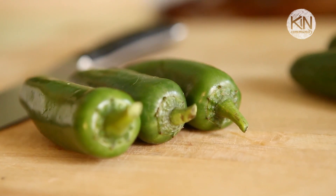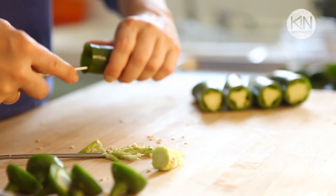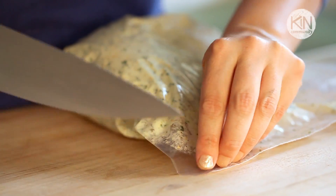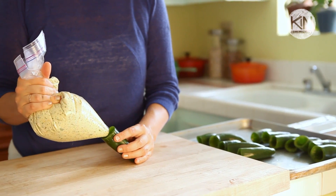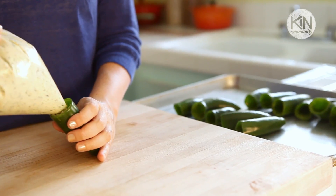It's much easier to pipe it into the jalapeños when it's soft. For the jalapeños, cut off the tops and then scoop out the insides using either a paring knife or a small spoon. If there's a few seeds kicking around, it's totally fine — they'll just add a little bit more heat to the final result. Once the jalapeños are prepped, go ahead and fill them with some of that cream cheese mixture and continue until all your mixture is done.